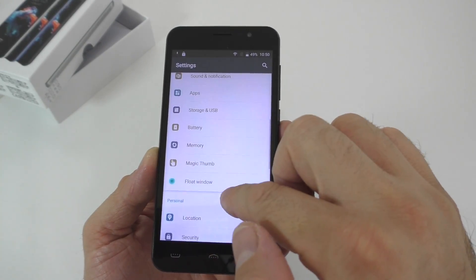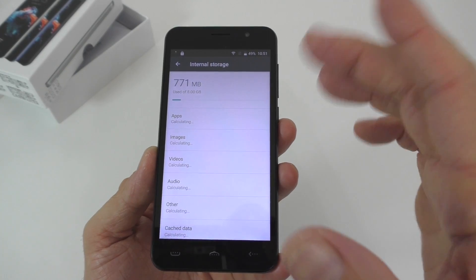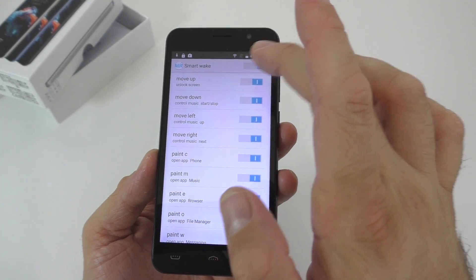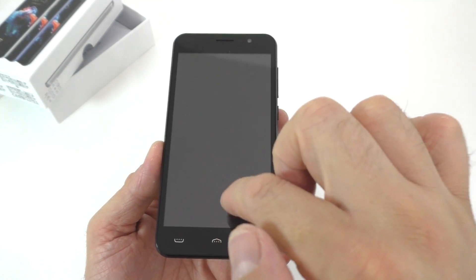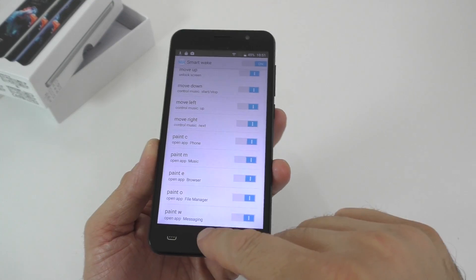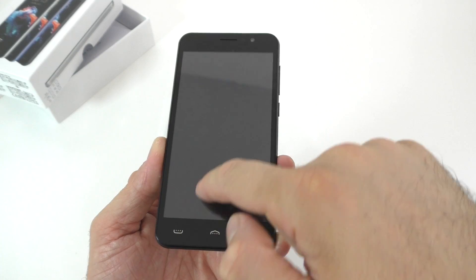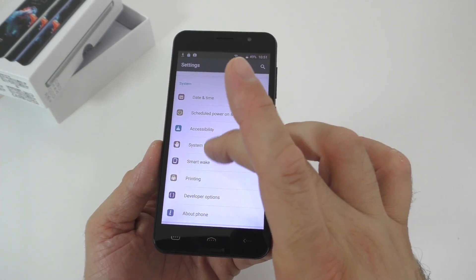For storage and USB, we probably only have about 4.5GB left. I'll look more into that in the review video. There's also a Smart Awake feature — move up to unlock the screen. I wonder if it has double-tap to wake. It doesn't register all the time — it's kind of too long and doesn't register every single time, though it does vibrate when it does. So I'm not sure that's such a great feature.